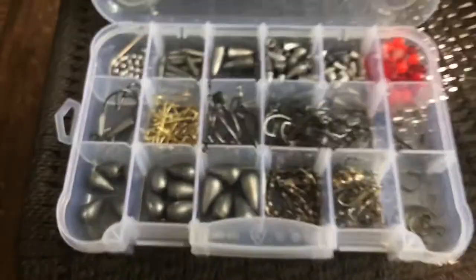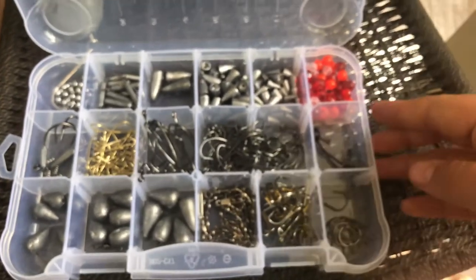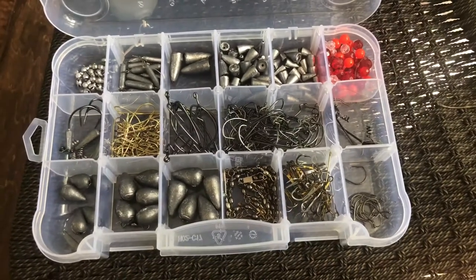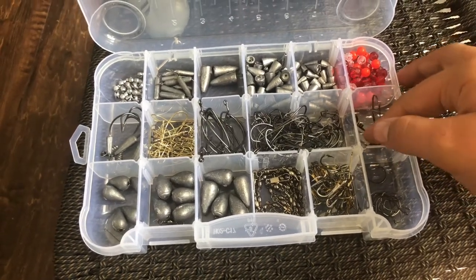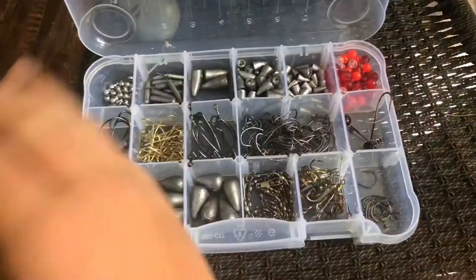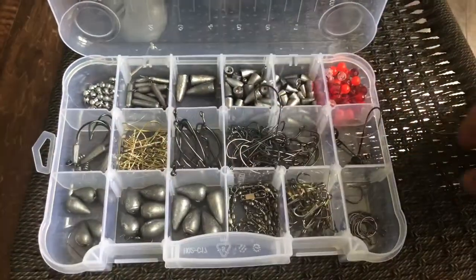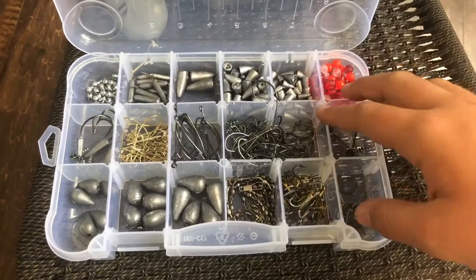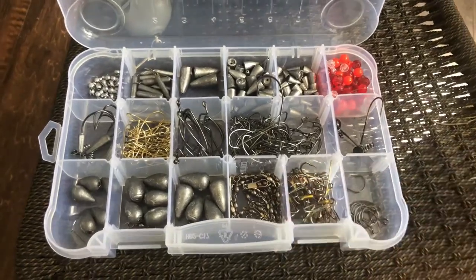That's it for the hooks and weights section — I actually bought all of this. I got a really good deal: I went to Walmart and saw a pack from American Eagle for about seven bucks, and it had all of this except for a few hooks and the pinch weights. Everything else in here was in that pack for seven bucks. If not, I would have spent like forty bucks that day.